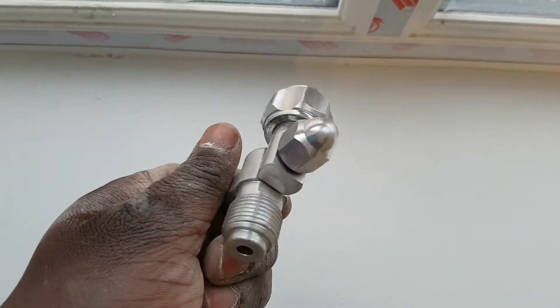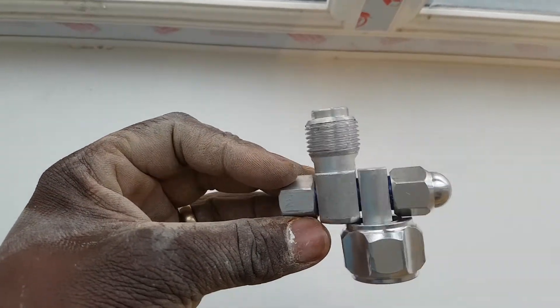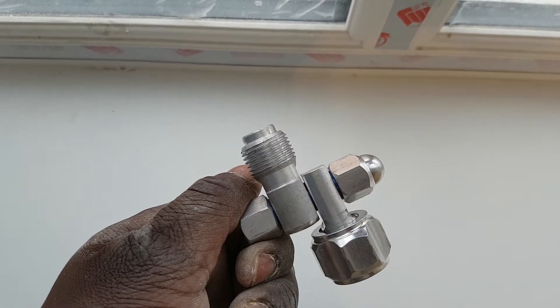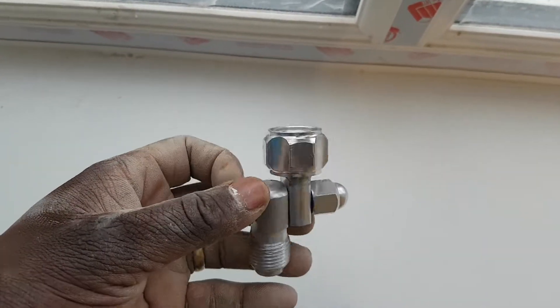I've opened this up and this hasn't got the needle in there. So I don't see how this is going to work. What I'm going to do is give it a go, spray a couple of rooms, and see how it goes, then I'll come back and let you know my personal opinion of this.